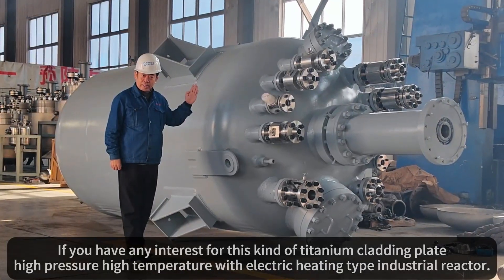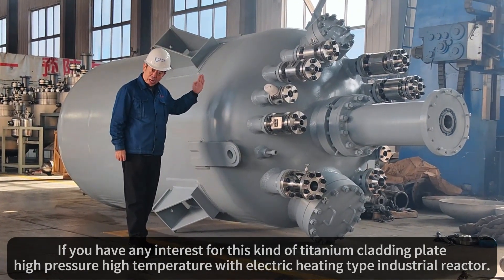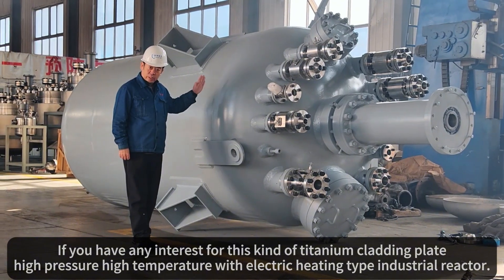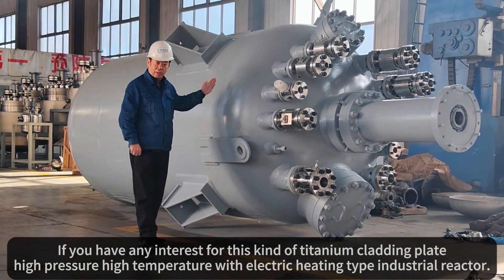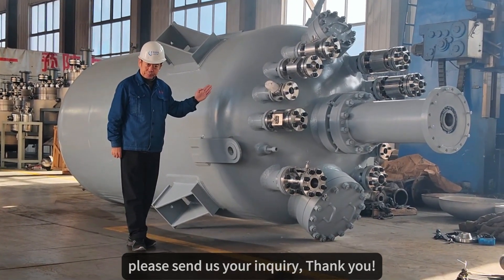If you have any interest in this kind of Titanium collecting plate, high pressure, high temperature, electric heating type industrial reactor, please send us your inquiry. Thank you.